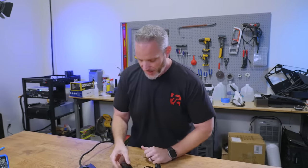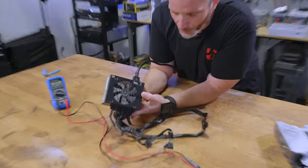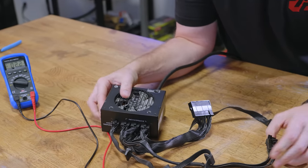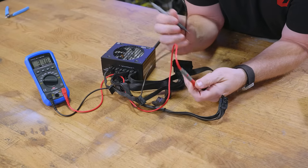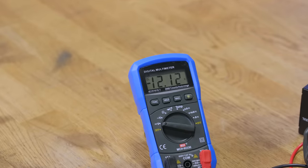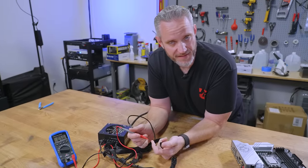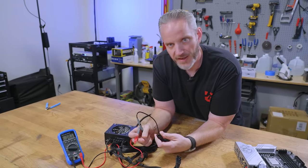I want to show you guys something. Initially I thought something was wrong with this power supply because the fan looked like it turned on and turned off. But if I take my EPS power here — it doesn't really matter which way you put it, it might just show negative. There, it's showing negative 12 volt because I have positive on negative and negative on positive. But check that out — 12.12 volts. So the power supply works. The fan just isn't seeing a load, so it's not turning on.